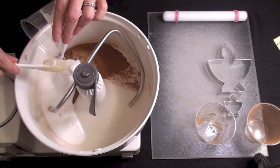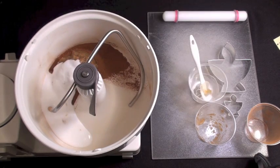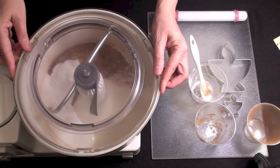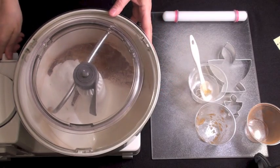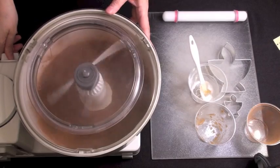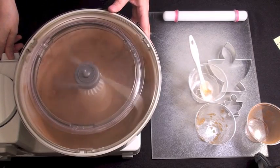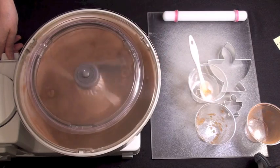Blend them in the food processor until it forms a nice, firm ball of dough. If the dough is too sticky, add some more cinnamon. If it's a little bit too dry, add a little bit more applesauce.